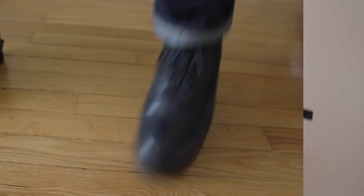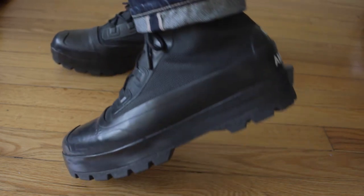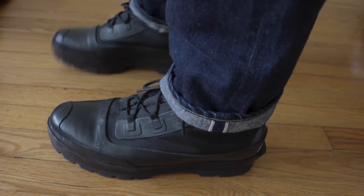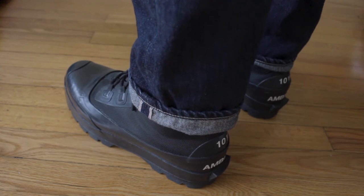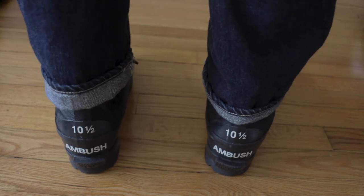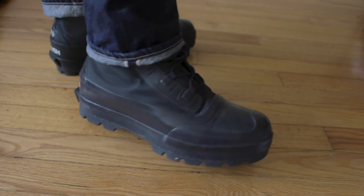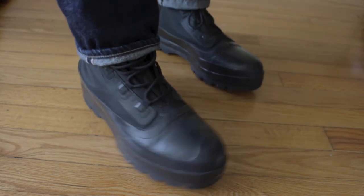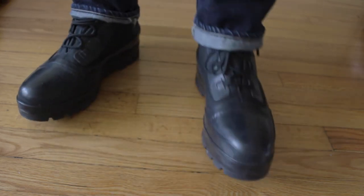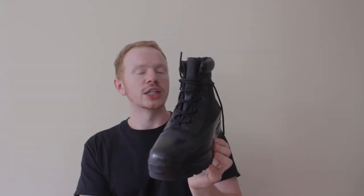Last but not least — well, almost last — I have these Converse Ambush collaboration boots. These are a duck boot. I just wanted a cool boot for fall and winter, and this is a little bit outside of my comfort zone, but I wanted to try a new look. I got these on sale for only about $70, so I was very hyped. They have a really nice combat boot slash workwear aesthetic with a really chunky sole, so I think this will get me out of my comfort zone and make me rock some new fits.